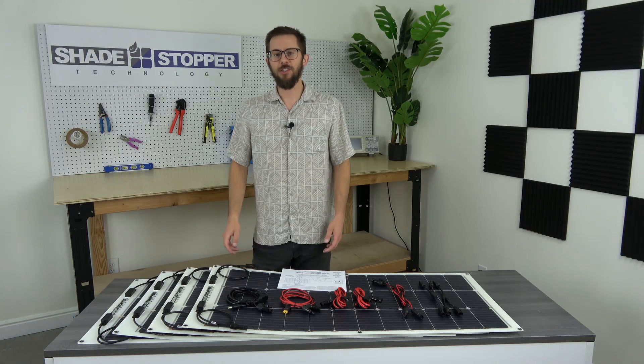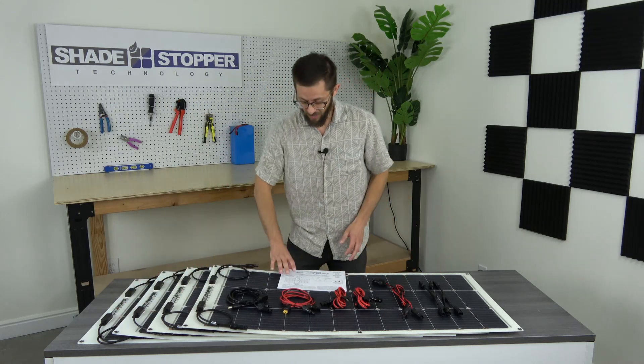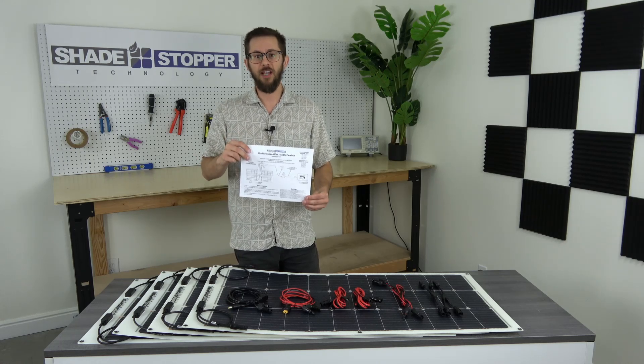Every Shade Stopper Solar Kit comes with the solar panels, extensions, adapters, and a simplified and easy-to-read electrical diagram, which you can follow when setting up your solar power.